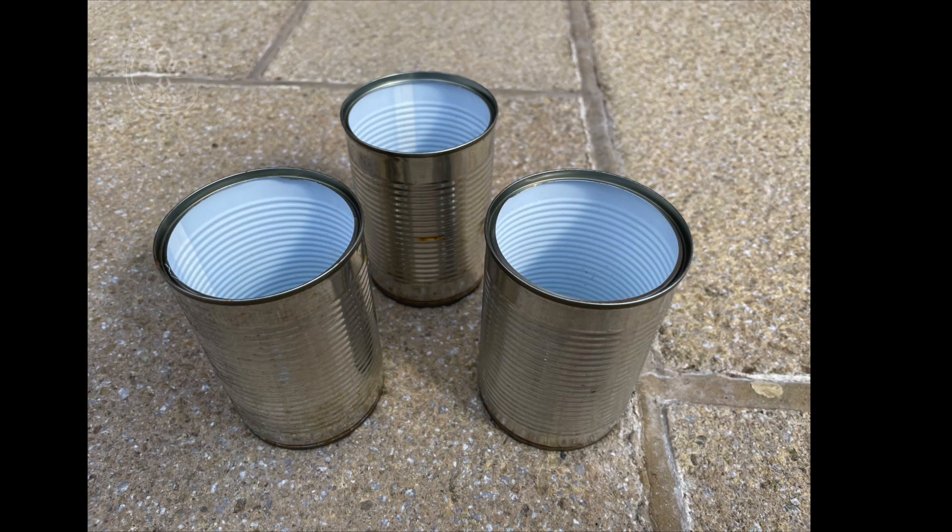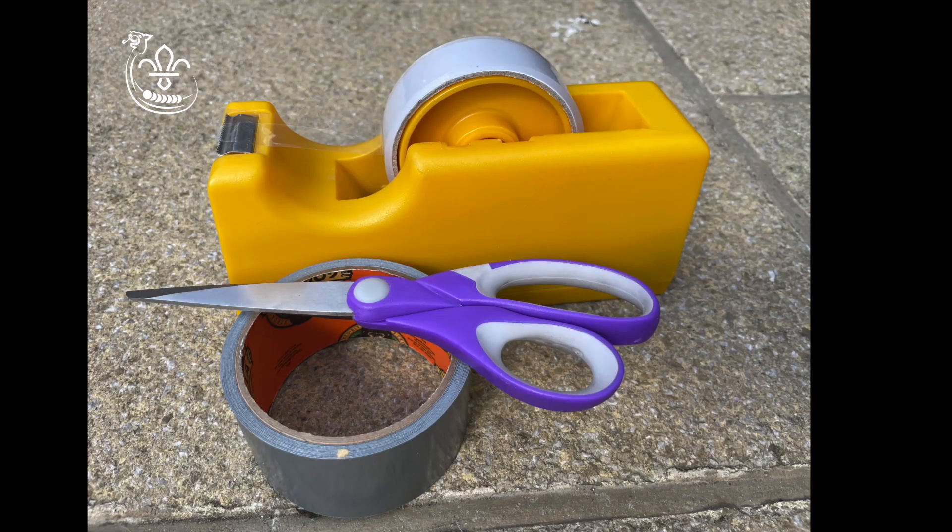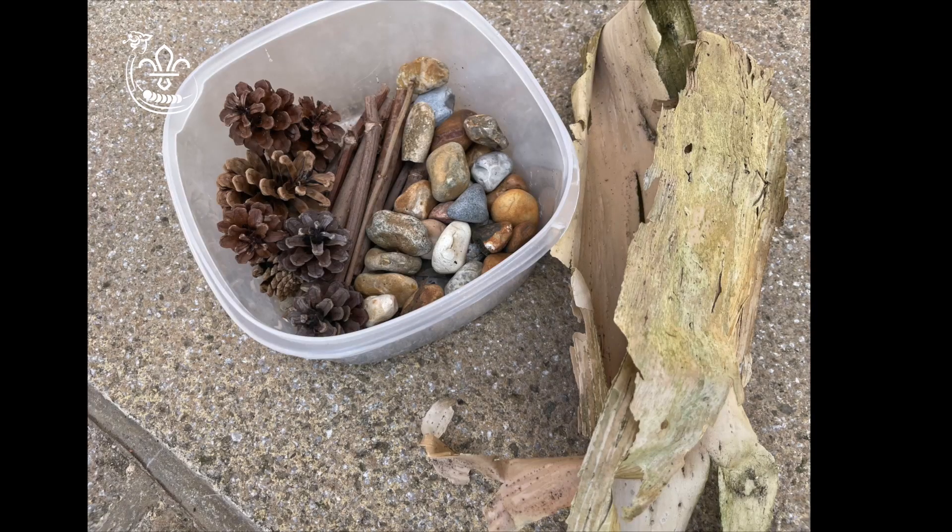Building your own bug hotel from recycled materials couldn't be easier. You need three empty tin cans or the bottoms cut off sturdy plastic drinks bottles, some packing tape or sellotape and scissors, or some super glue or silicone. You also need natural materials for your bugs to hide in, such as dead wood, tree bark, pine cones, small stones, or twigs.